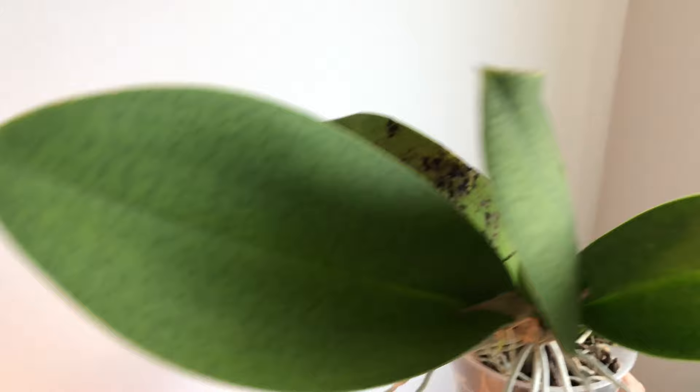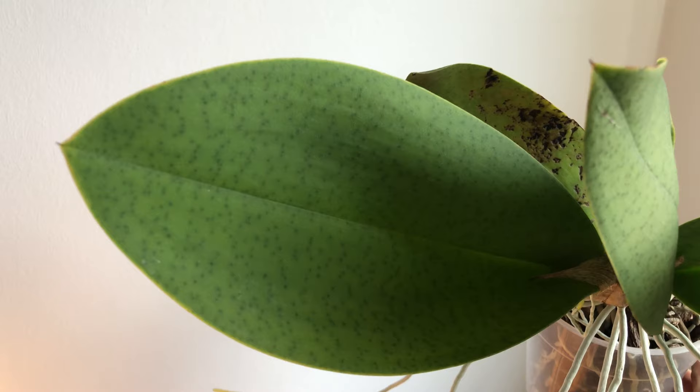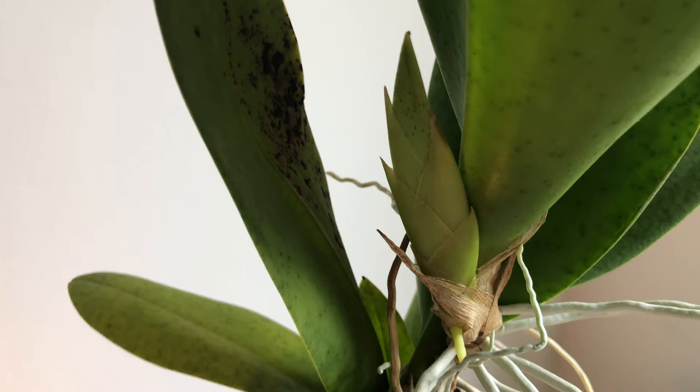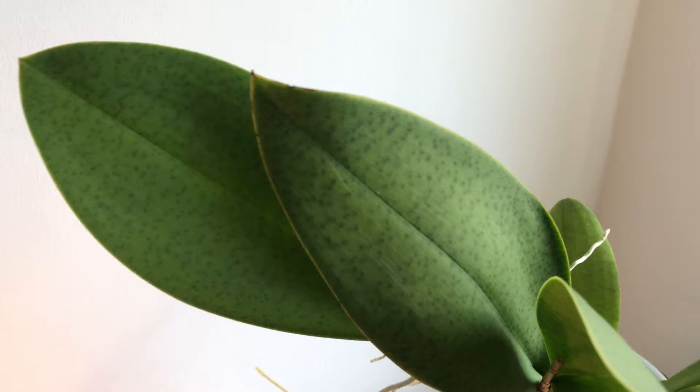Unfortunately the latest new growth, which is the biggest — sorry, I'm shaking and turning the plant around all the time, I hope you are not nauseous. So this large new growth here hasn't bloomed, but has decided to put out another new growth in late summer. I don't know if that's a good idea — if you ask me, it's not. I would rather have seen blooms, but that's what I got.